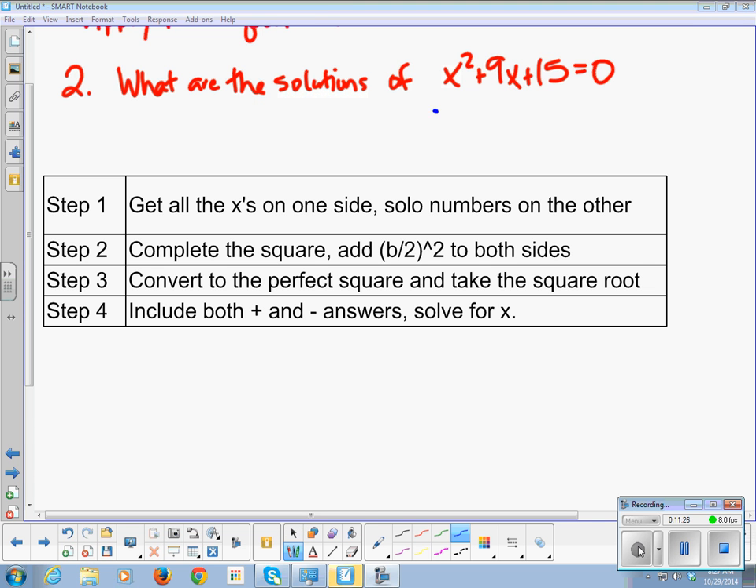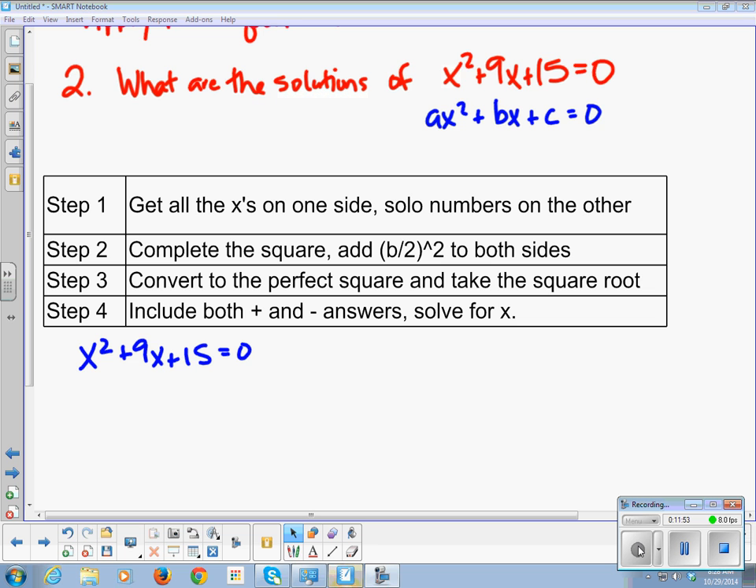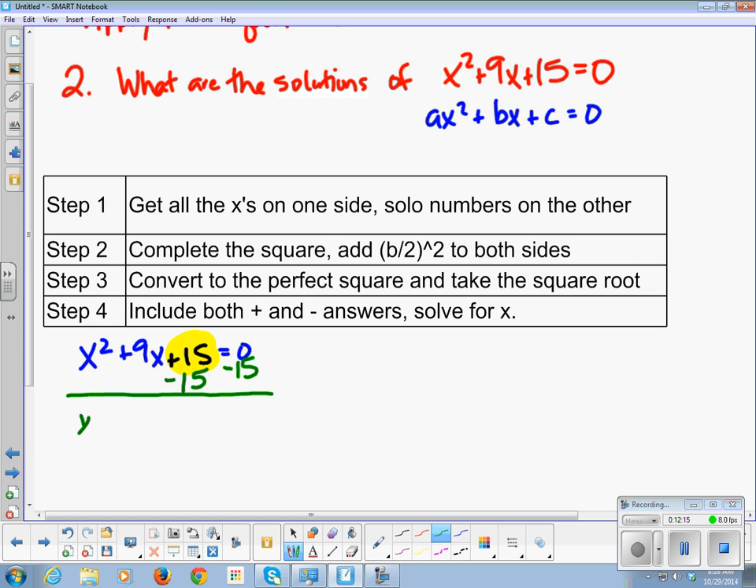Let's solve x squared plus 9x plus 15 equals 0. Step one: get all x's on one side, solo numbers on the other. I'm going to subtract 15 from both sides — send 15 right over — because the x terms want to stay together. That gives me x squared plus 9x equals negative 15, with a little space left.